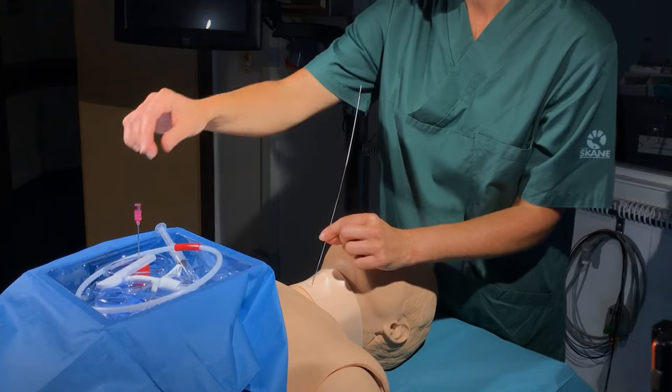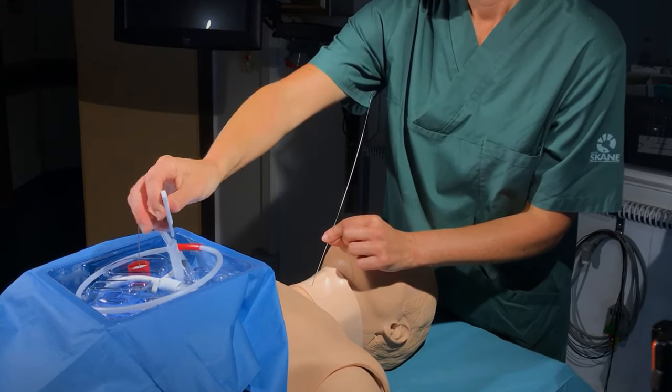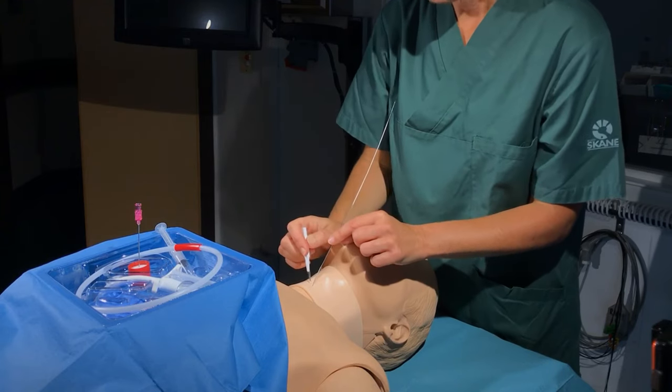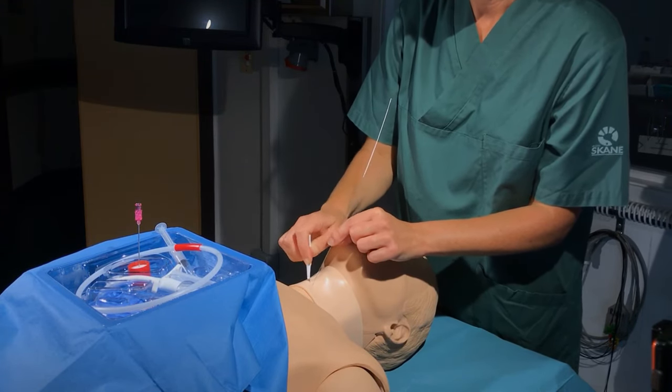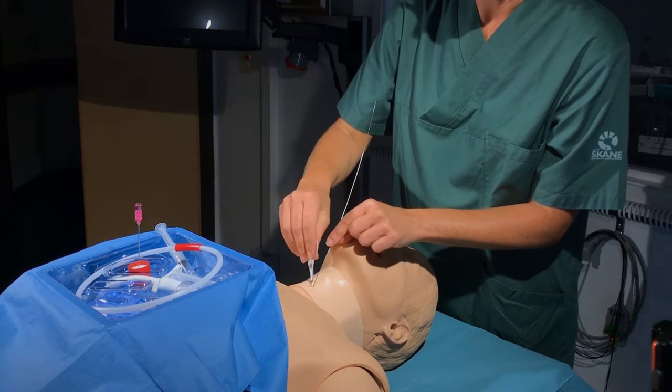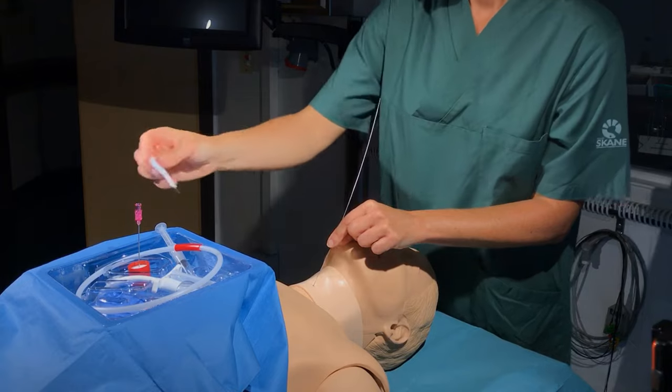At this point, use a scalpel to make a horizontal incision into the cricothyroid membrane along the guide wire. Note that some experts argue that the preferred order is a vertical incision prior to cannulation, but this is the preferred order at our center.